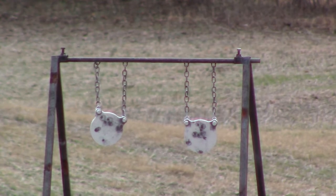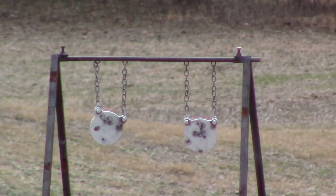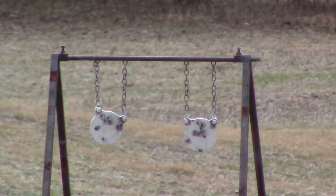Got it! Good shot — 60 yards with a 22, hit a golf ball.